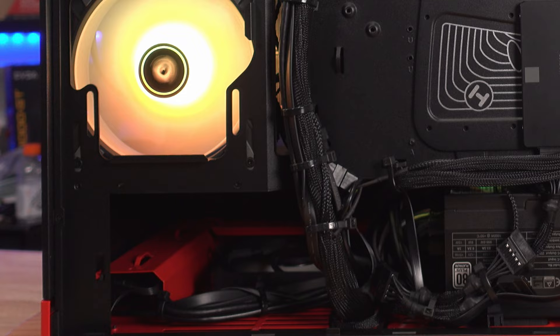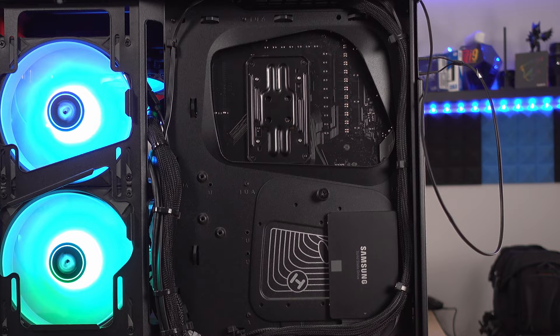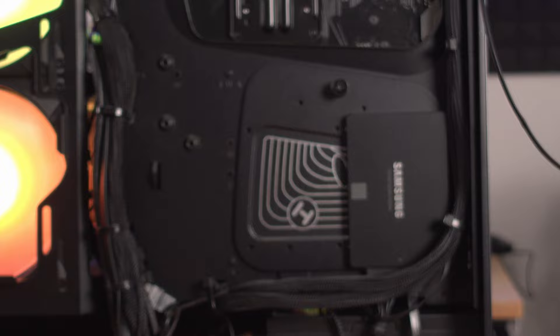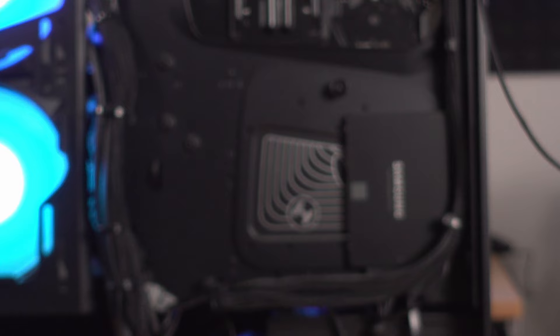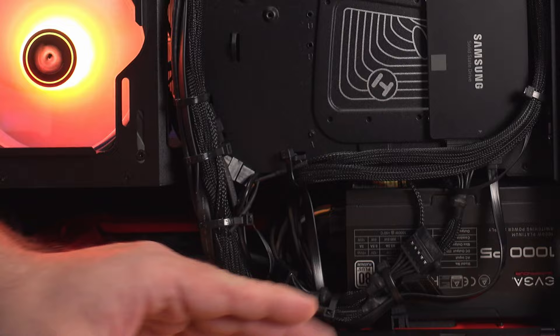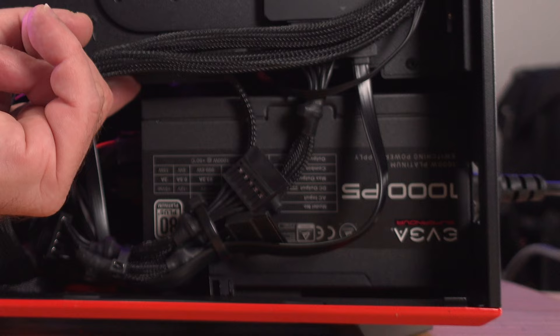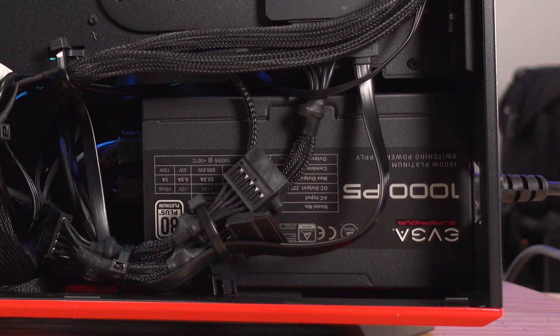You can route cables around and it'll work fine. One thing I don't like is the limited storage: either one 3.5-inch drive or two 2.5-inch drives — not great for storage expansion, though most will rely on M.2 slots on the motherboard. The power supply area was great — there's actually space to fit cables between the PSU and the ceiling of the shroud, which is unusual and appreciated.